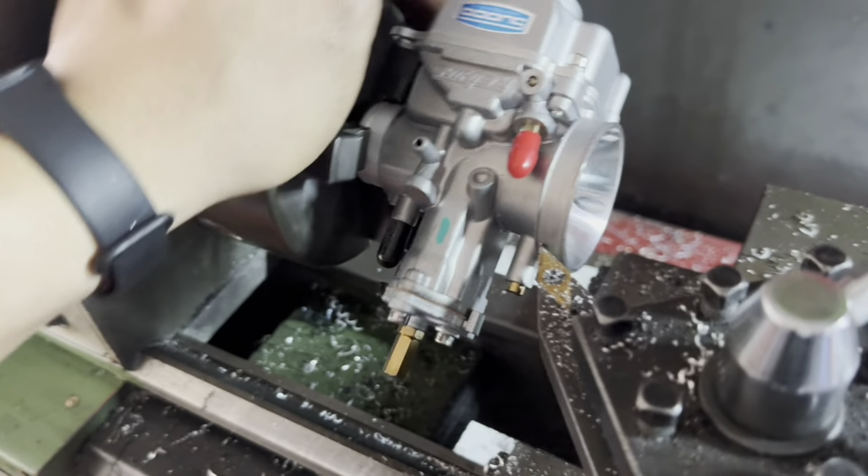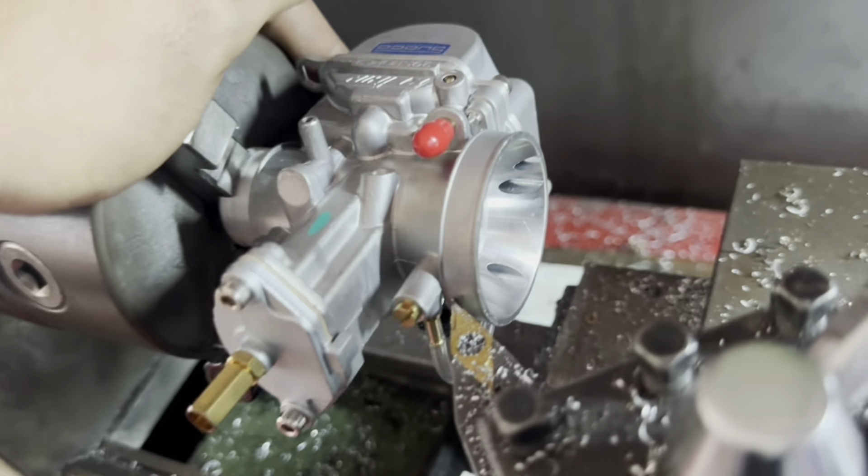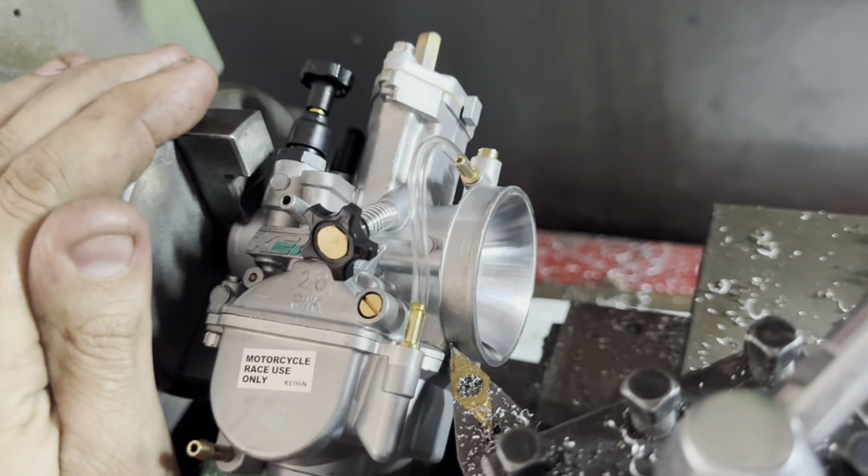Now let's do the rear part — the front part is already done. Thirty-one and a half. Now the rear with forty-four. External.